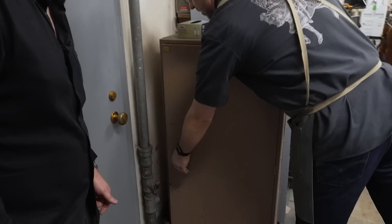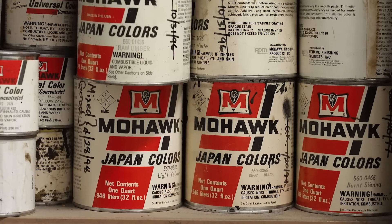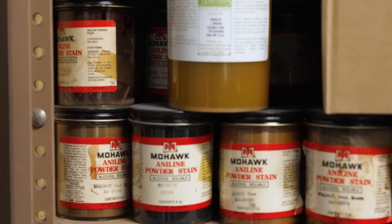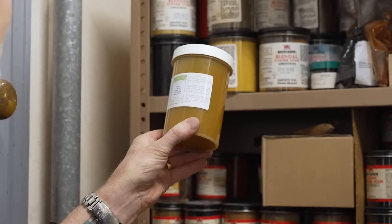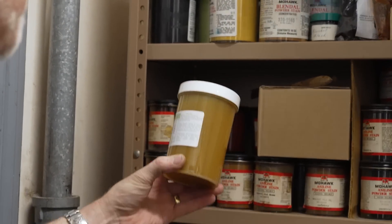There are Japan colors and aniline dyes, and we're still using them. This one, for example, I like to mix with nitrocellulose lacquer to make just a slight golden color to the lacquer, or put a little warmth on something.